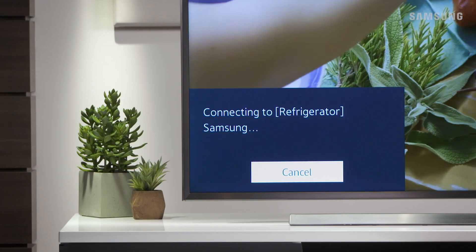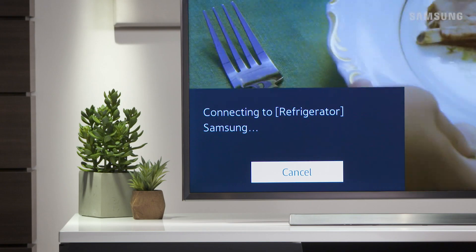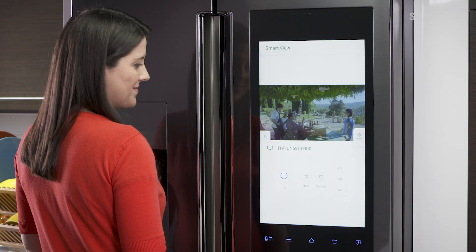A connecting prompt will appear on your TV. And when the connection is successful, you will see your TV screen mirrored on your refrigerator.